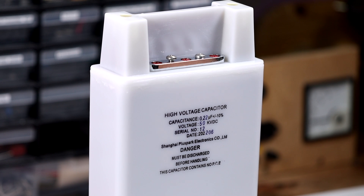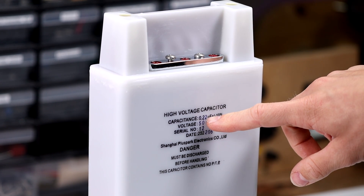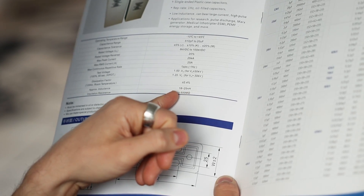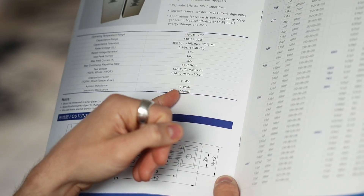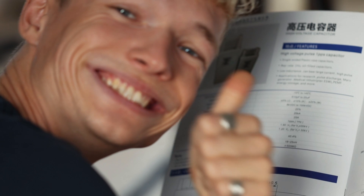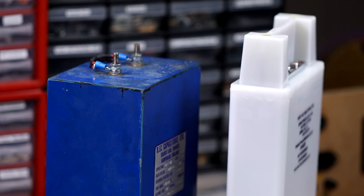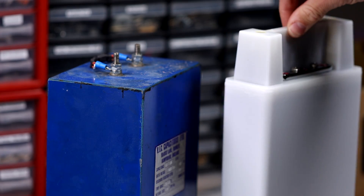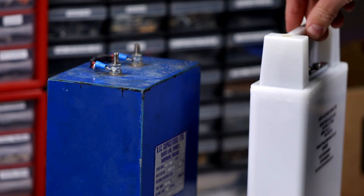Take a look at this — 50kV and 220nF. The inductance is between 18 and 25nH. That's like birthday and Christmas in one day. The interesting thing is that the capacitor is even much more compact than the old one, although it can store much more energy. We already have the most important part of our EMP generator.